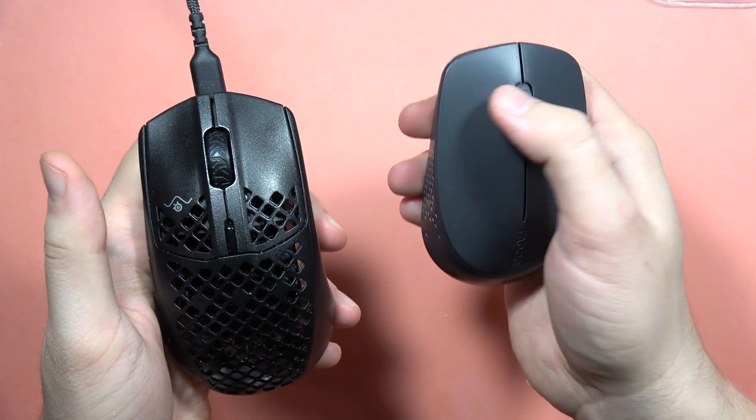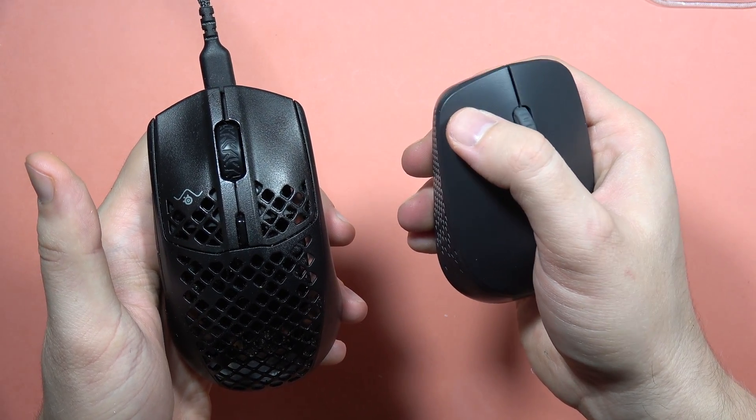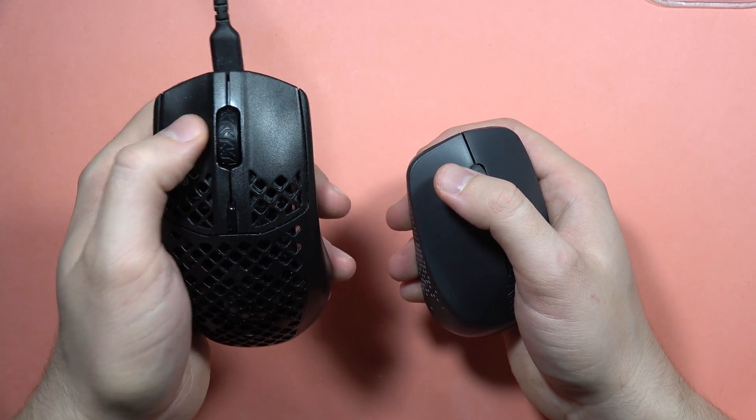One more time — the Rappu, and then the Steel Series. So that's the big difference.